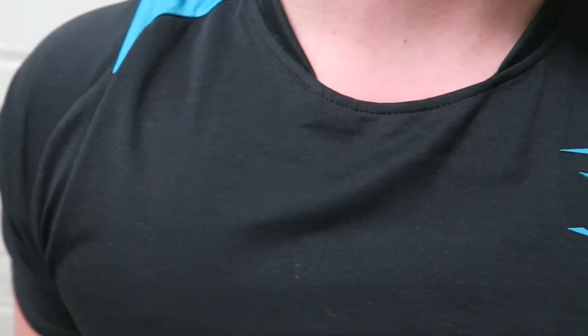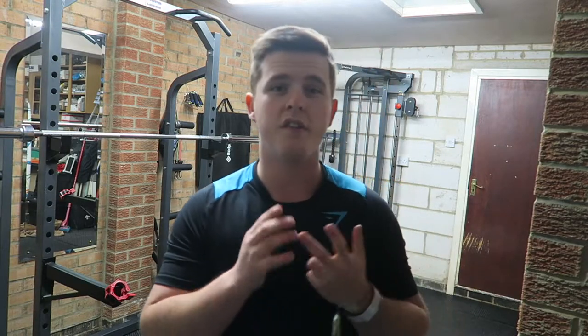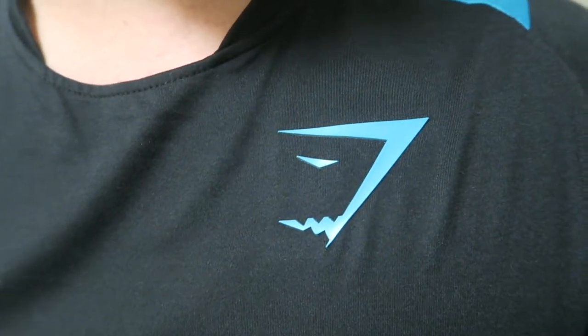Next up, the design of the t-shirt — it's very simplistic. As you can see, they have the Gymshark signature logo in the upper left chest, and that color matches exactly with the mesh that goes along the back of the neck. What's really cool about this t-shirt compared to the Apollo t-shirt and the seamless is that the Gymshark logo is actually raised up — it has a kind of rubbery type feel.